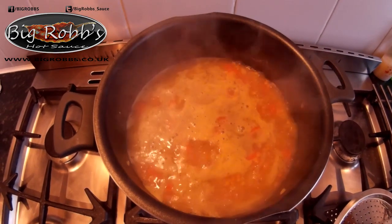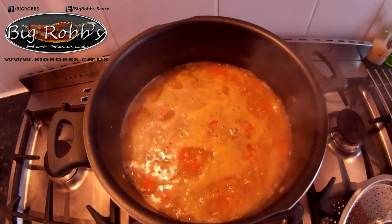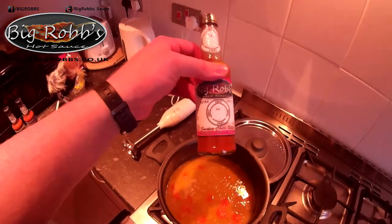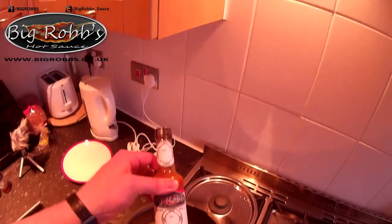As you can see it's boiling away. Once it gets to boil, I'm going to turn it down. Big Rob's hot sauce there - you know, that's the ghost 2007. But you can use the lucky and chipotles.